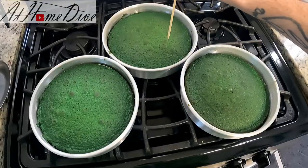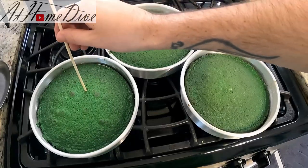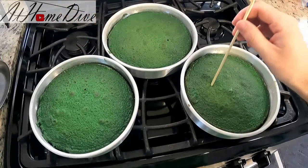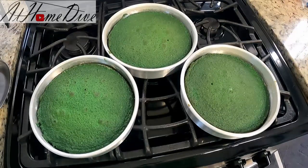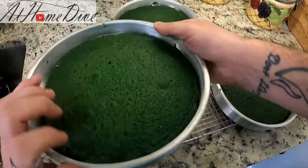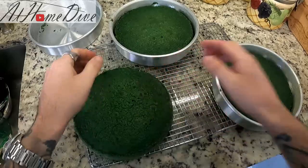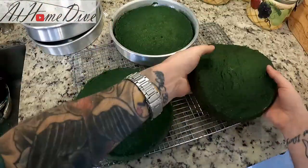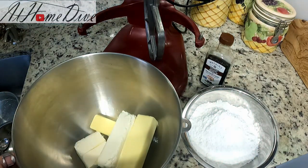We cooked ours for about 25 minutes, rotating about halfway through. As you can see, that one's pretty clean, that one's pretty clean, and this one's pretty clean as well — so these are ready to go. I'm going to let them sit for about 10 minutes and then pull them out of the pans. Now it's been about 10 minutes and these are cool enough to handle, so I'm just going to grab these and flip them right out of the pan, then let them cool all the way down to room temperature.